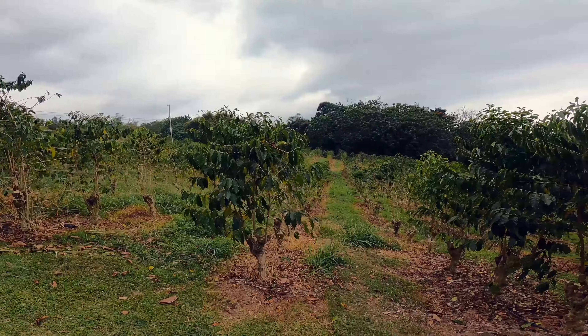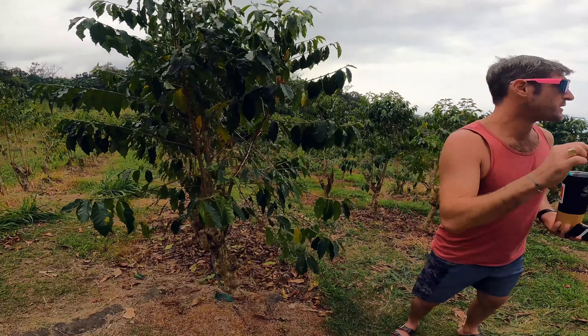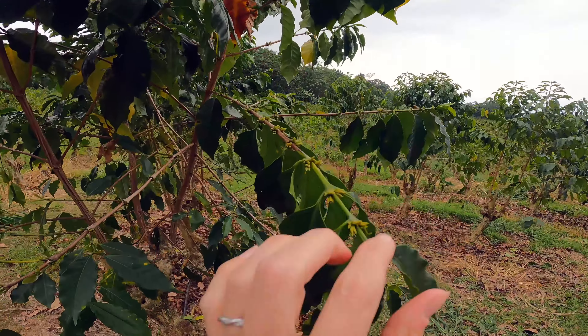After our treats, Townsend led us toward the coffee fields. Coffee fruits that are ready to be harvested look like little red cherries. These trees were only just beginning to show their flower buds.